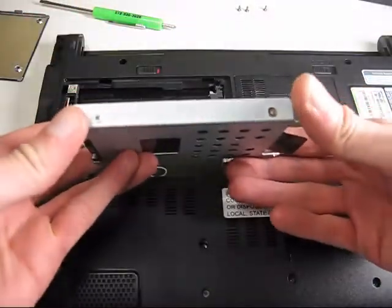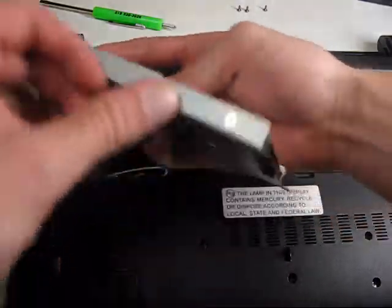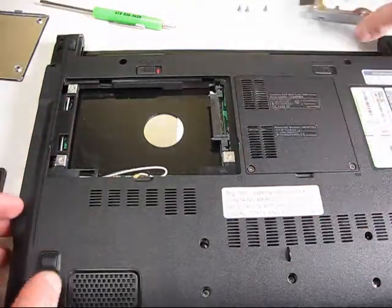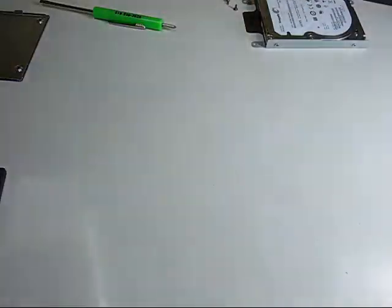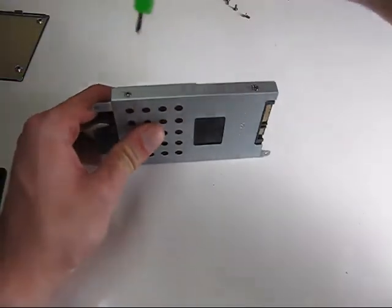This is being held into its carrier with four screws, so we'll remove those and we'll put the SSD into the carrier. I'm going to go ahead and set the laptop aside for a minute and install our SSD in the hard drive carrier.